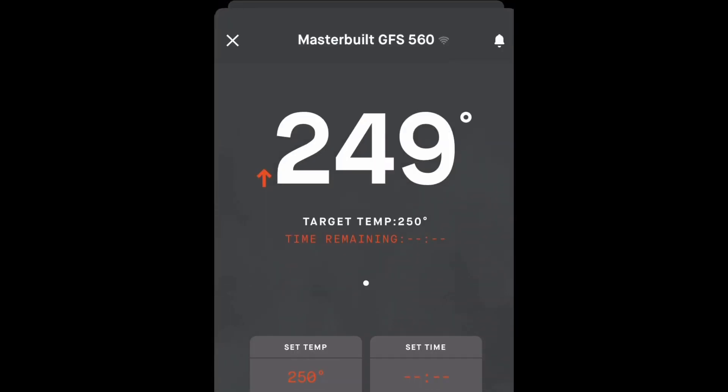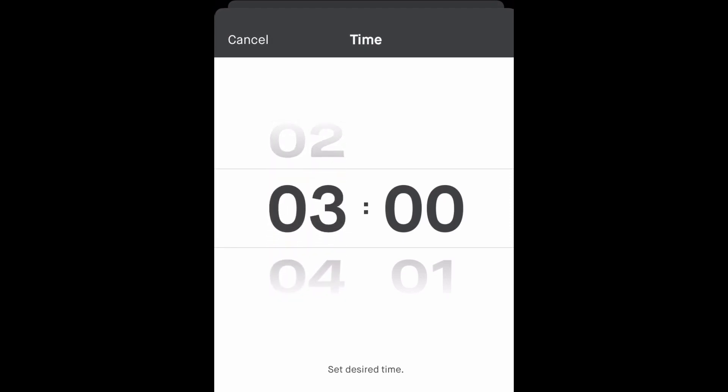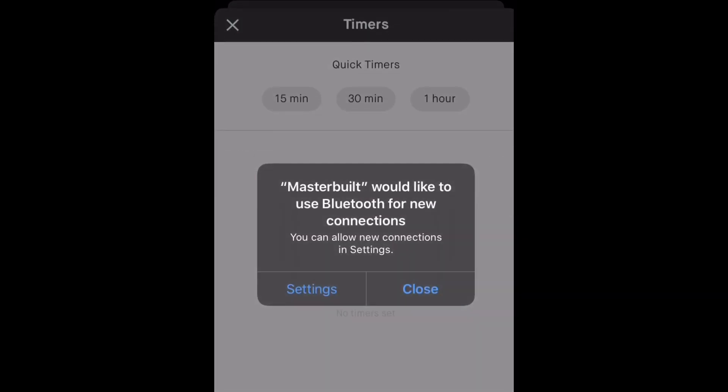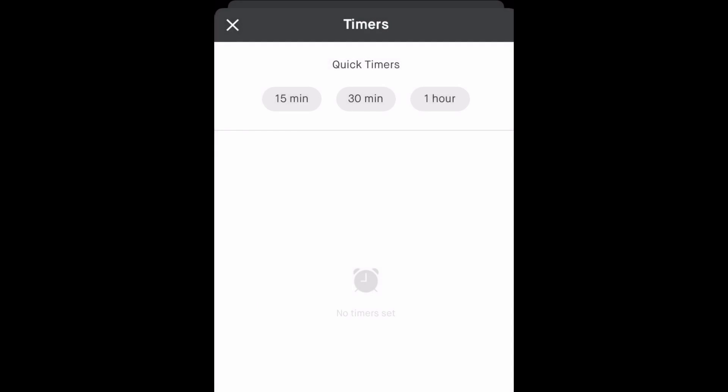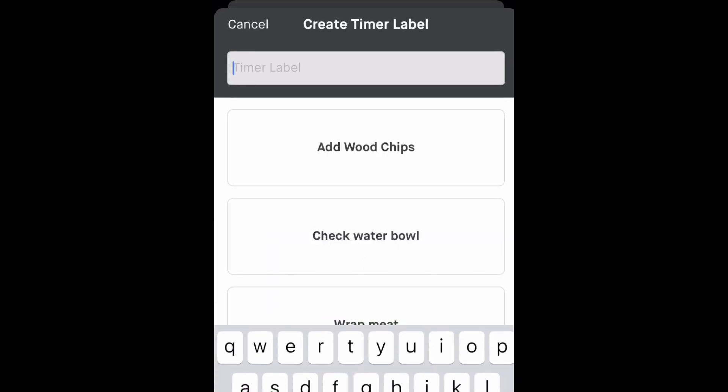The temperature is already set on the Masterbuilt 560. Through the app I've set the timer that appears on the control panel of the grill for three hours. I'm also going to set the custom timer that appears in the app for three hours as well — I'm using this because it gives off an audible alert on your phone in addition to the notification. You can also label it; I'm labeling mine 'checking for a spritz after the three-hour mark.'